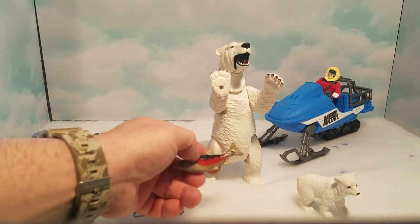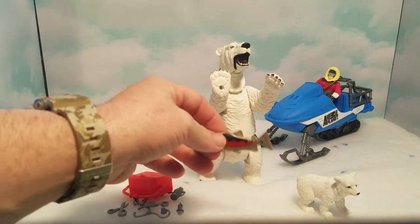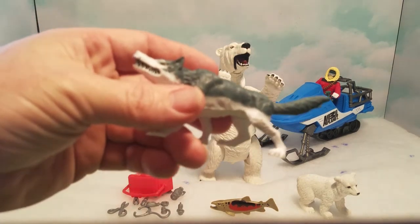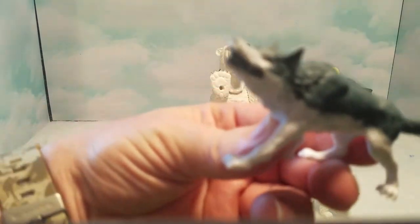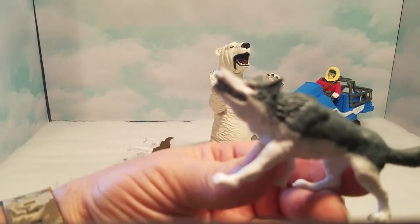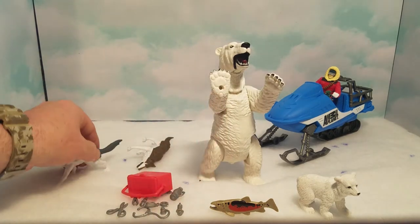Then we got a small little fish that comes with it — it looks like a small salmon. It's more for display; you can put it in the mom's mouth so it looks like she's trying to feed the baby. And then we got the wolves here. The gray one has some pretty scary teeth and great paint detail — he's all white.